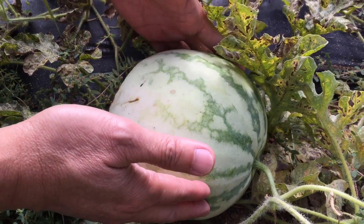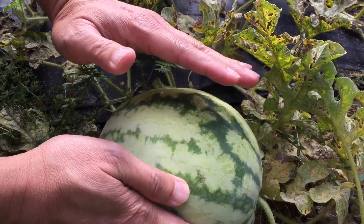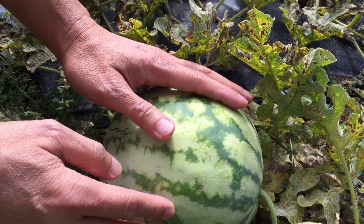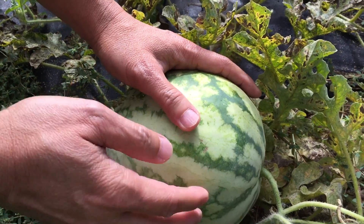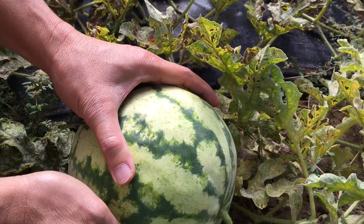Also the color — because it's a light green, it turns to a lighter yellow-green. The color is pale here compared to the other side, which is more green. This pale color indicates a matured watermelon.